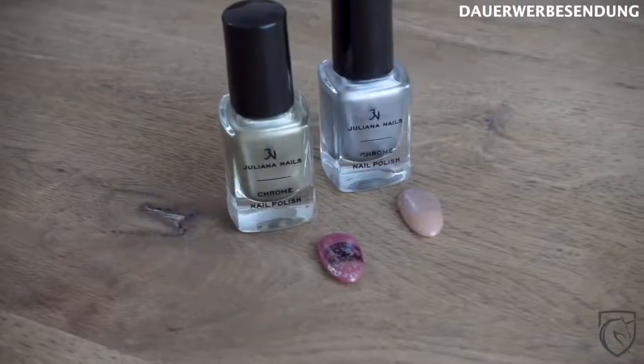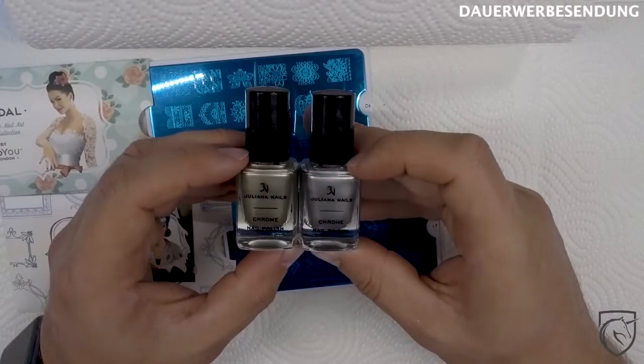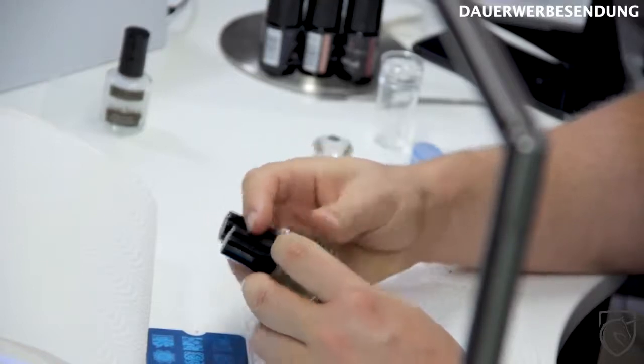Zudem haben wir auch noch zwei Chrom-Stempel-Lacke von Juliana Nails. Die wollen wir gleich mal ausprobieren, wie gut die sind und ob die auch schön decken, weil das ist meistens bei solchen Chrom-Lacken das Problem. Ansonsten habe ich hier auch noch einen weißen Stempel-Lack – der ist jetzt nicht von Juliana Nails, den bekommt ihr da aber auch. Starten wir doch erstmal mit den häufigsten Fehlerquellen.